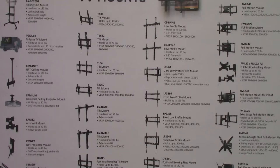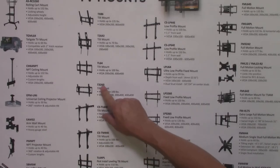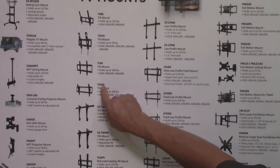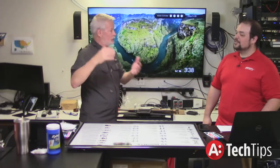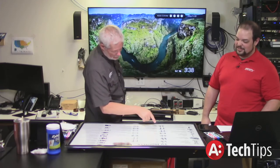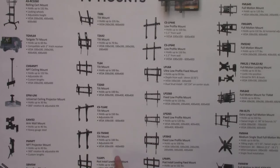What do the numbers mean in the part number? Stuart and I attempted to standardize this — the 64 means 600 by 400, that's the biggest VESA it accommodates. The 44 means 400 by 400. Originally we did it with inches based on TV size, but then we realized size doesn't matter as much — TVs initially were heavy so we didn't want you putting anything bigger than a 50-inch. Then we changed it over to VESA pattern. So TL64E is 600 by 400, and TL44E is 400 by 400.